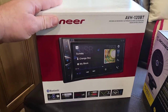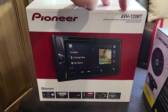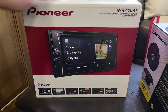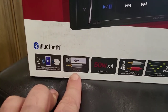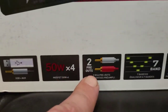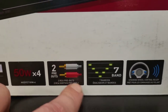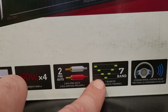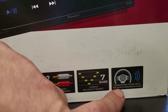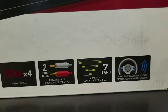So we're upgrading to a dual DIN, a Pioneer AVH120BT, and it has Bluetooth, USB aux, 50 watts by four, two pre-outs — so if we wanted to put an amplifier or anything like that on there — a seven band equalizer, and some kind of steering wheel control ready thing. Which, this is an RV, so we won't be using that.